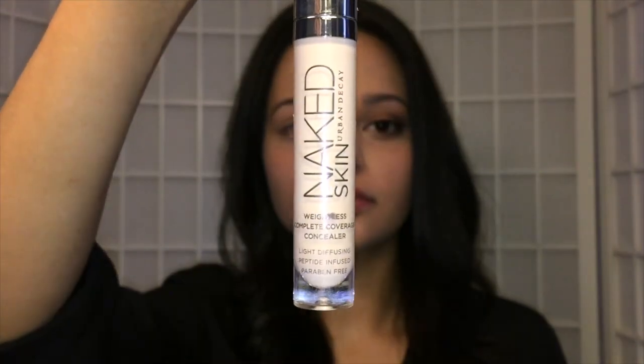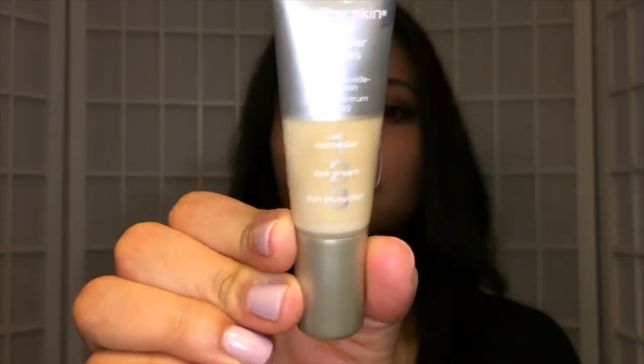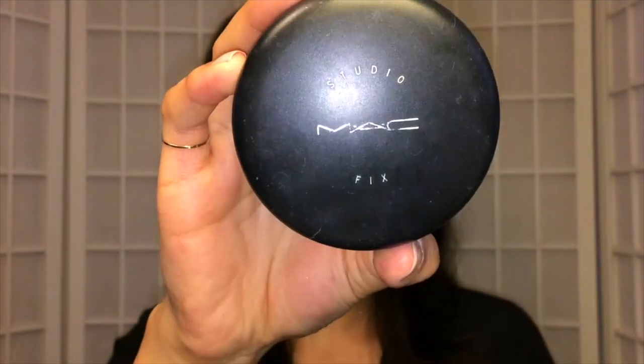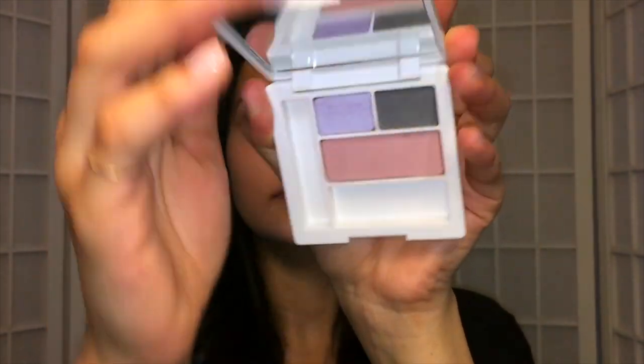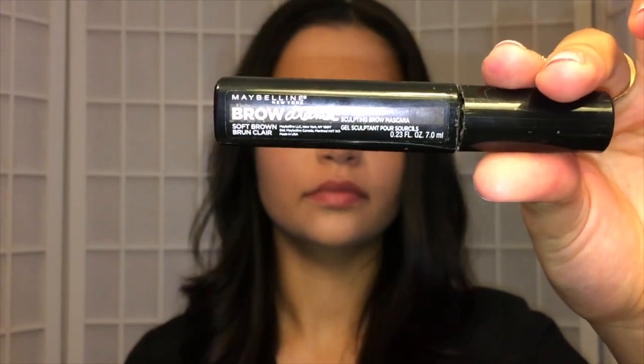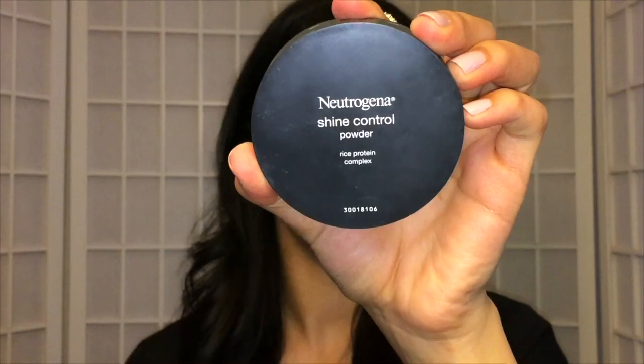I already put on my Urban Decay Naked Skin Concealer and also a Neutrogena one just to brighten up under my eyes a bit, and I set that with my MAC Fix Powder. I filled my eyebrows in just a little bit with a dark eyeshadow and then combed through with a tinted brow gel. To prime my eyes I just like to use my concealer and a translucent powder.